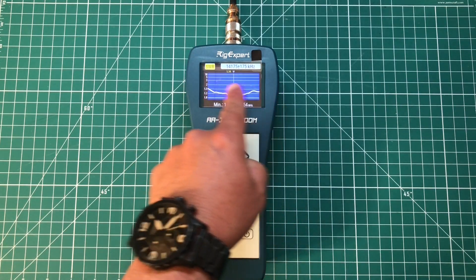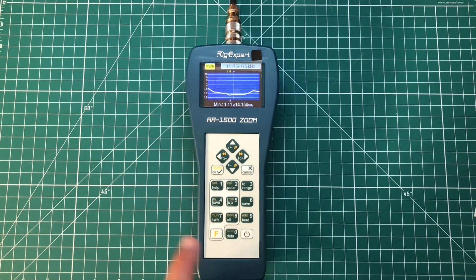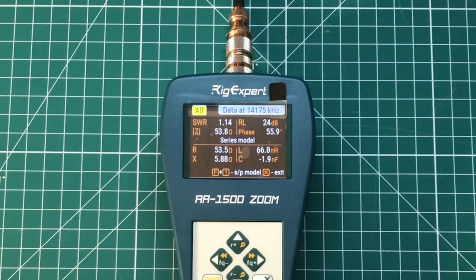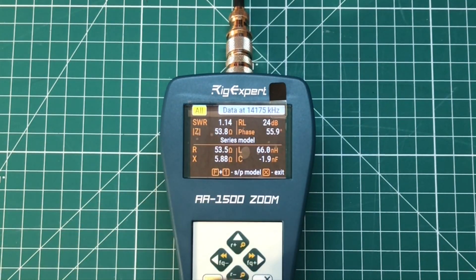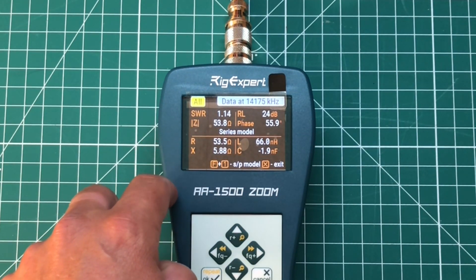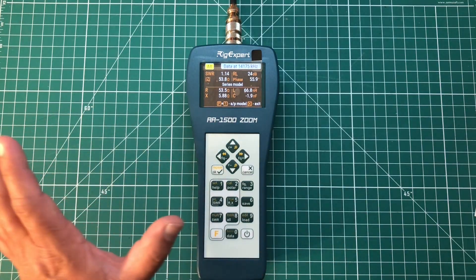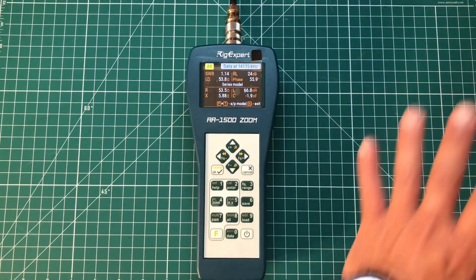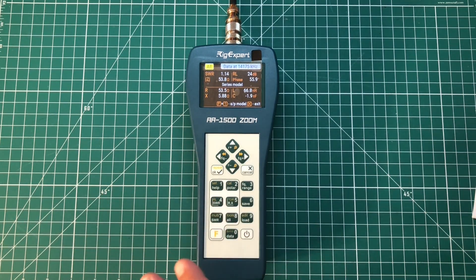While looking at these nice pretty lines is cool, you can also dive deeper into what your antenna is actually doing. If we hit the zero button — which also says data — that's going to show us everything that's going on with the antenna. At 14175 I'm at 1.14 SWR, 53 ohms of impedance. We can see our reactance, resistance, inductance, capacitance — everything that your antenna is doing. This is a really professional bit of kit.